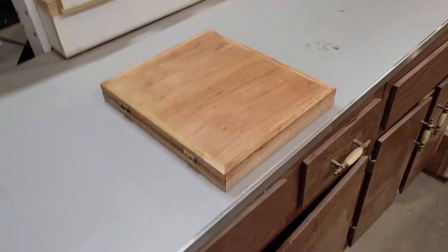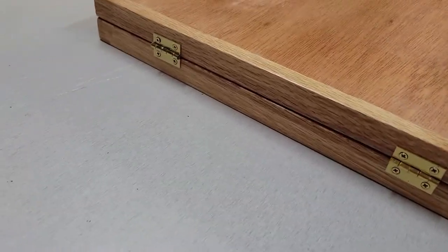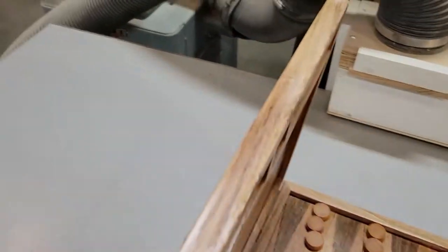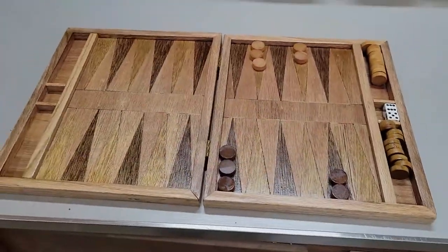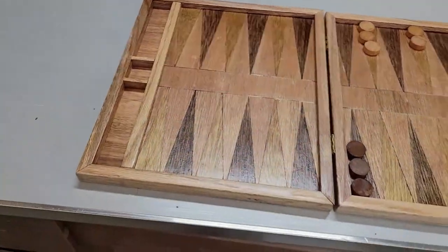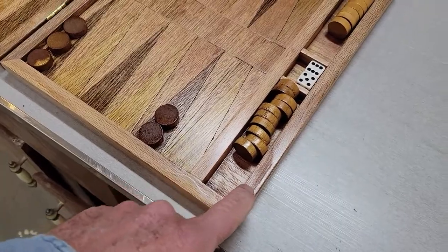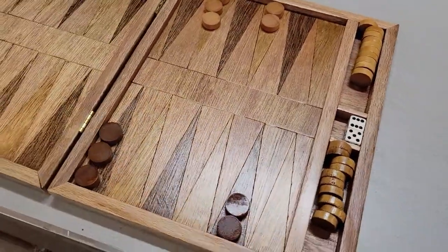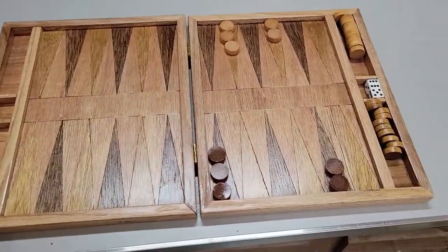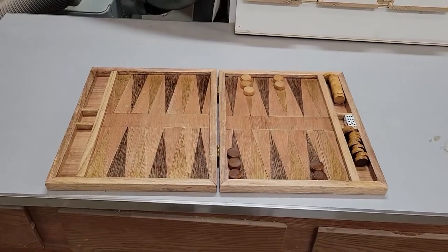We've got everything polyurethaned up and I've added a couple of small one-inch hinges. We might add a handle on there as well. Everything is polyurethaned up and that's what our pieces look like in contrast. I think it's a playable board for sure. I might end up adding little handles and I'm thinking about buying some small magnets to set inside to hold it closed. But I think that's going to work out just fine — that's the backgammon board. I hope you've enjoyed it.